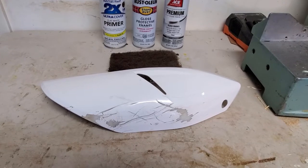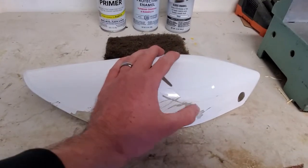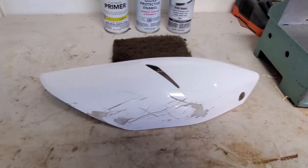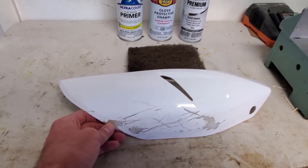You can see I've got some trail scars there that are pretty deep. They go all the way through the coats of paint and they're even scratching the plastic itself. So pretty heavy duty scratches.